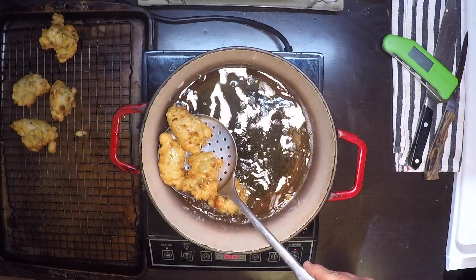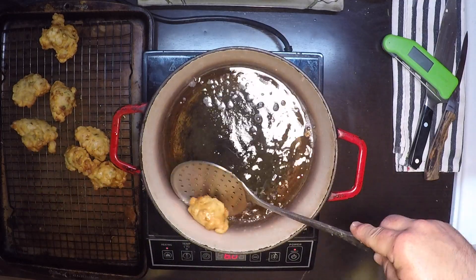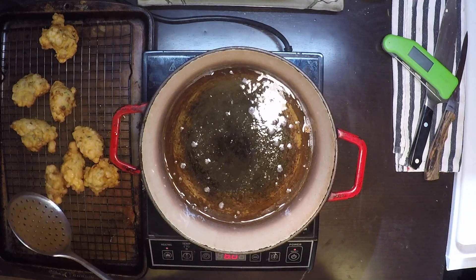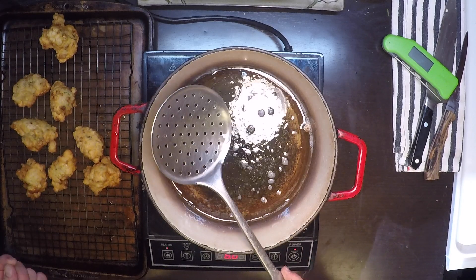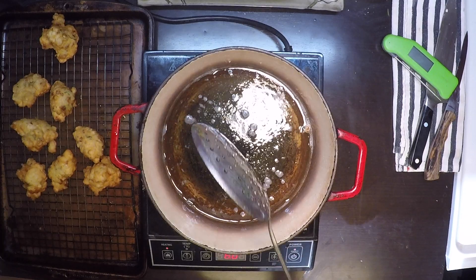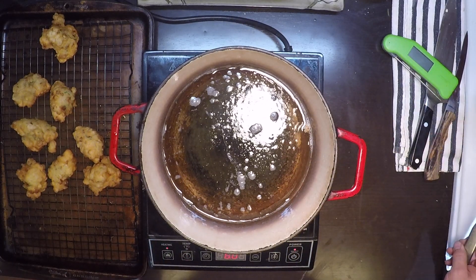Those come right out and we'll put them on a nice wire rack to drain and cool down. If you want to hit them with a little more salt, some Old Bay, or whatever your favorite seasoning is, right now is the time — it'll stick on there better. But I think these are seasoned just about right, so I'm going to let them stand as they are. We'll get that oil reheated and throw in the next batch.